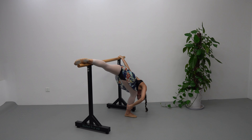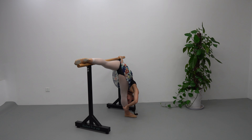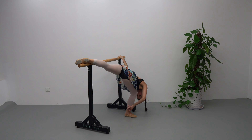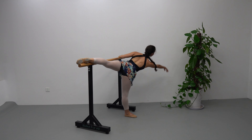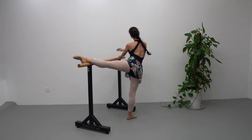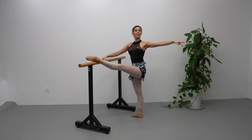Demi plié, and down. One more demi plié, up and recover, recover. Promenade, down.